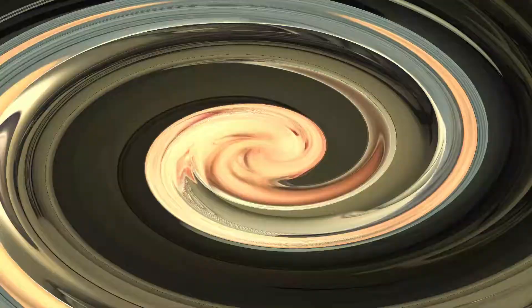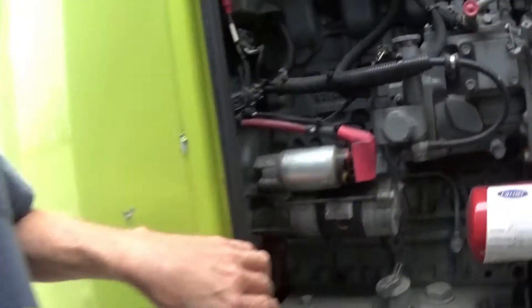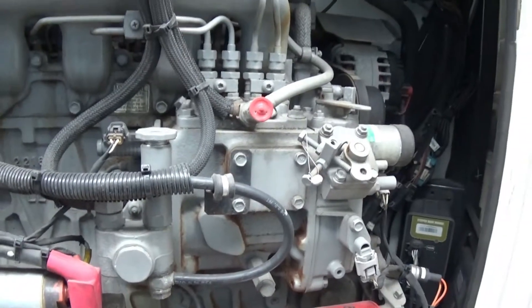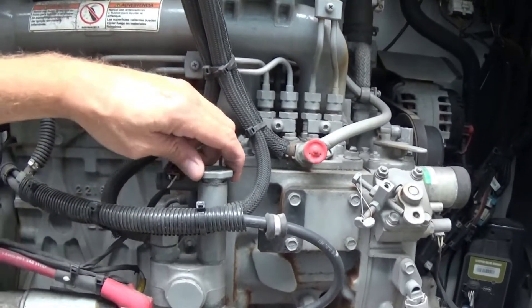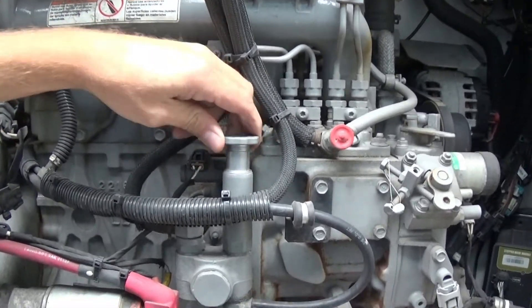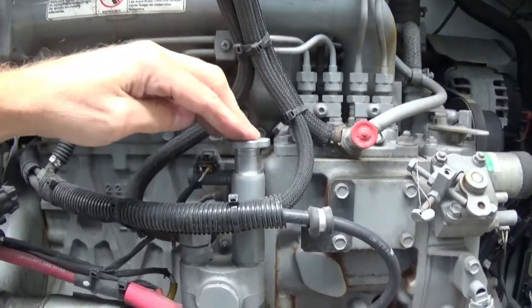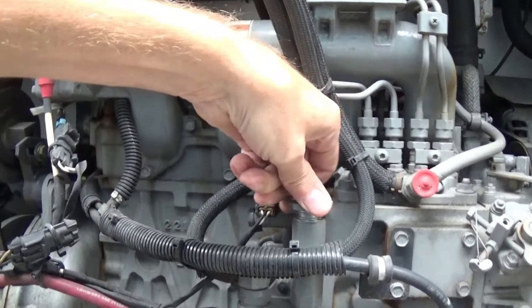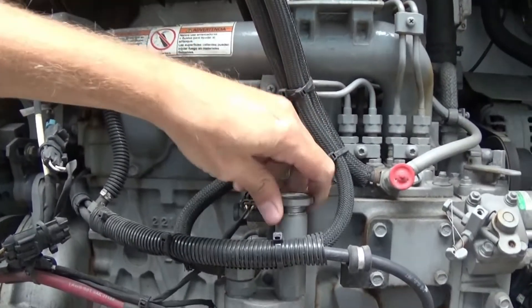Did you run your reefer out of fuel? Fuel it up and I'll show you where the primer is at. Open your doors on this trailer — the primer is located right here. Unscrew it, pump it 10-15 times, screw it back in, tighten it down.